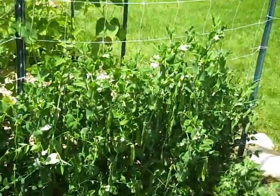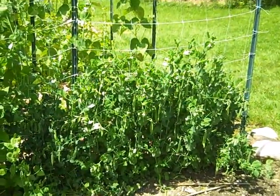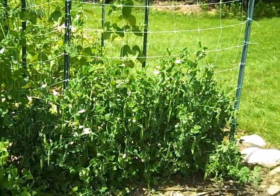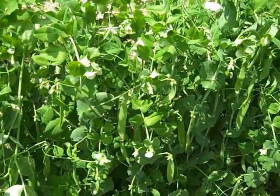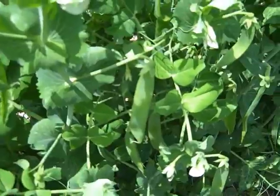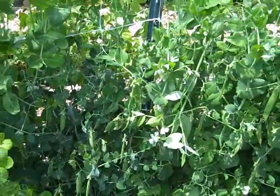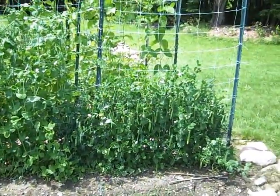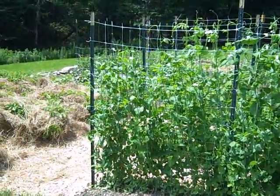Over here we have English peas. You'll notice that they're a little shorter. Every year the English peas — those are just the regular shelling peas — tend to produce the fastest and the earliest, and as you can see we've already got quite a few peas on here. If I back up you'll see there's quite a difference in climbing heights between the English peas, the snow peas, and the sugar snap peas.